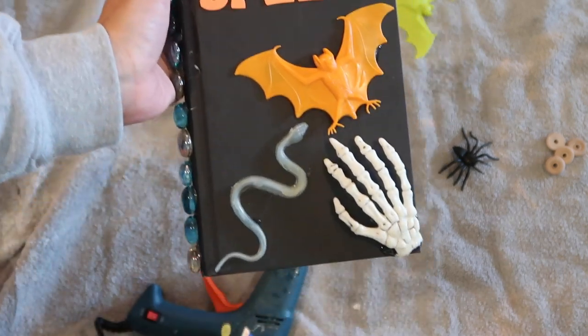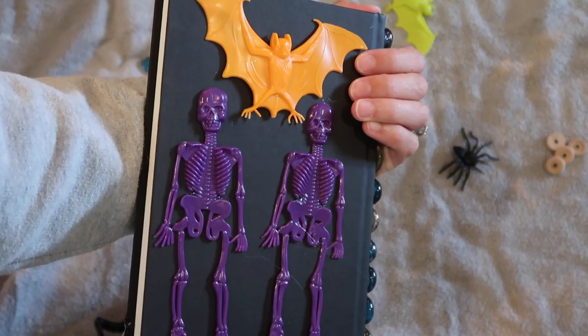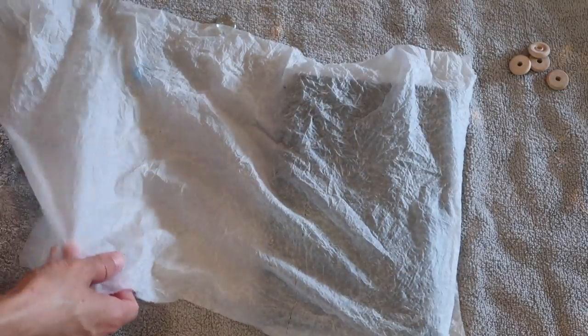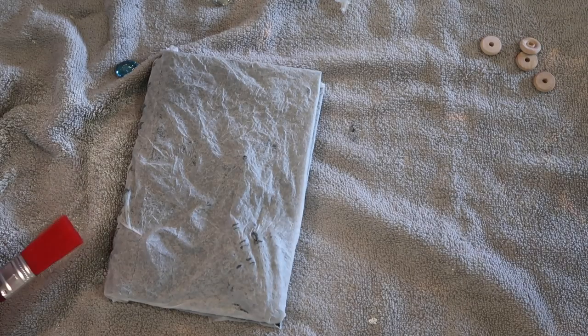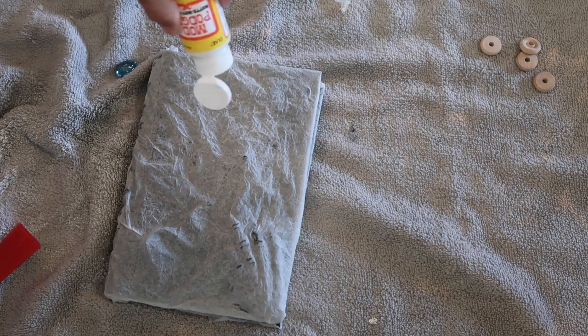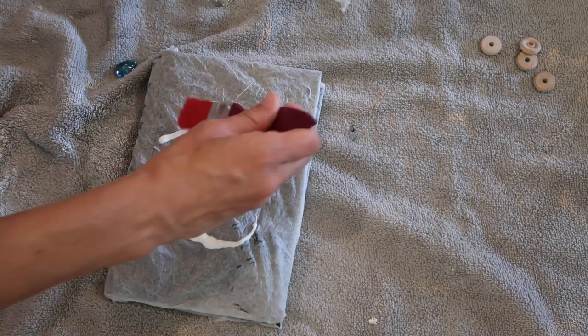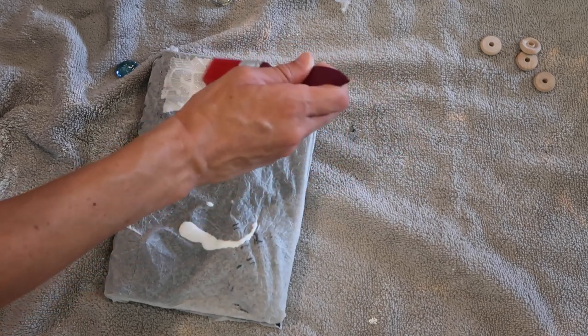Here's a look at the book after I had all the items placed how I like them. It does say 'spells' on the front — the L and the S were black so you can't see it very well, but it doesn't matter what color you use because you will be painting over this anyway. The next step is to completely cover the front and back covers of the book with a damp paper towel. I made a mistake and accidentally spray painted my book first, but you don't need to do that.